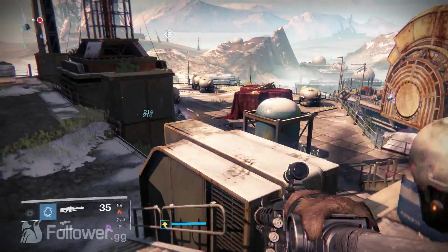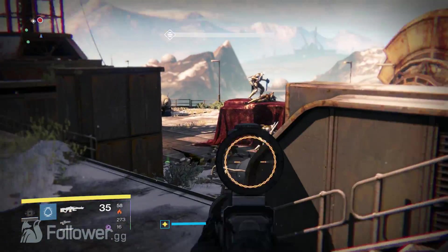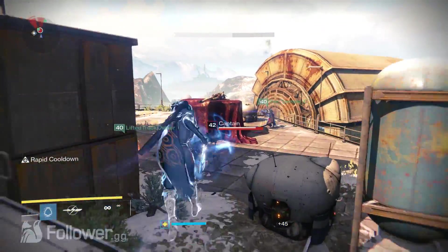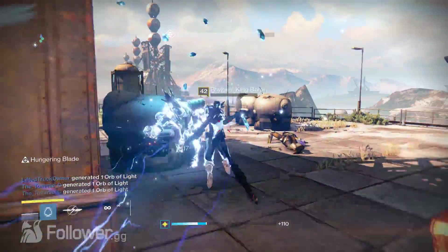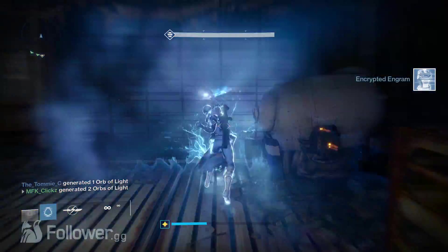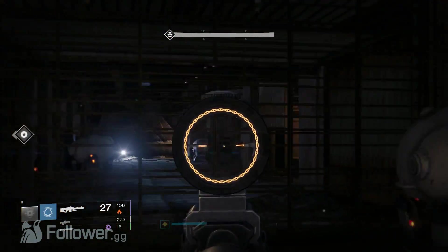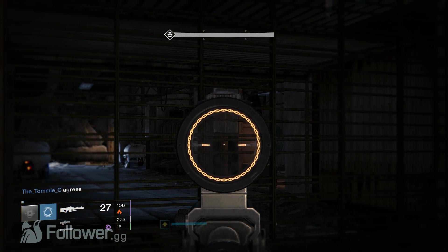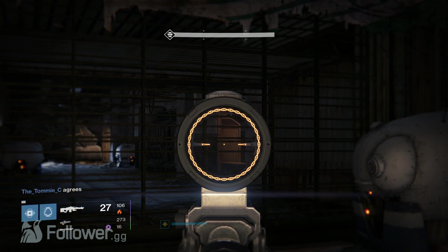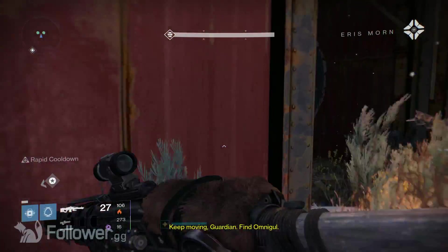One thing I love about Gamer Mods is they hold quality to the highest standards possible. My controller was actually delayed for a couple of days — want to guess why? There was a small speck of dust underneath the design when they applied it, so they completely redid it. They could have sent that controller out with literally a speck of dust under the design, but nope — they redid it entirely. They have respect for their customers and take pride in their product, which is an A-plus in my book.